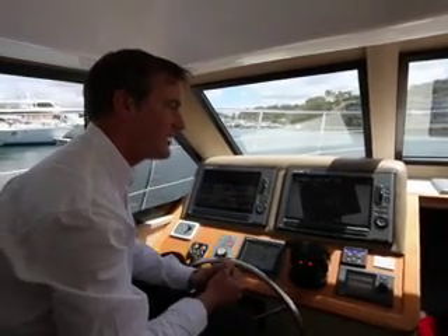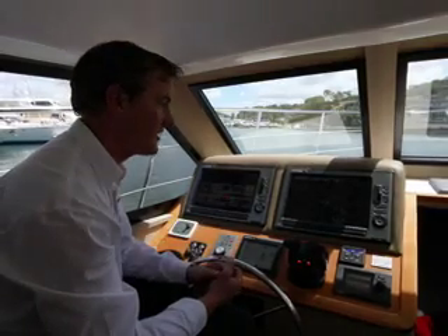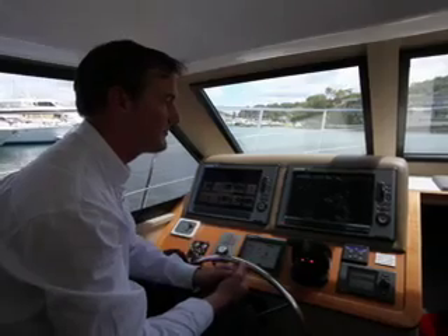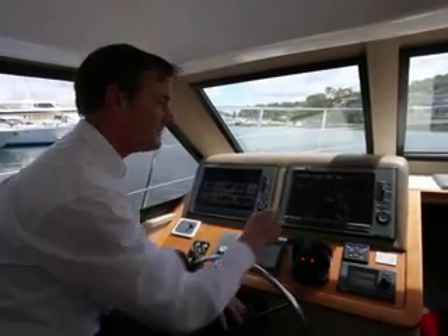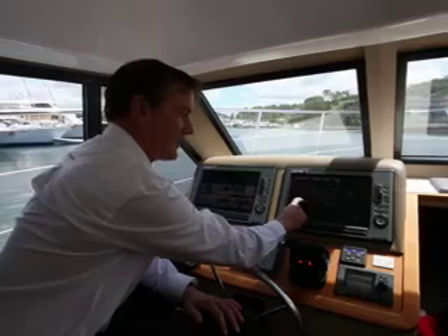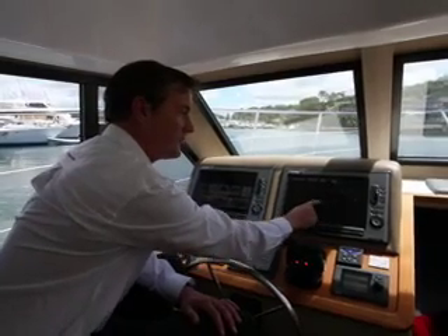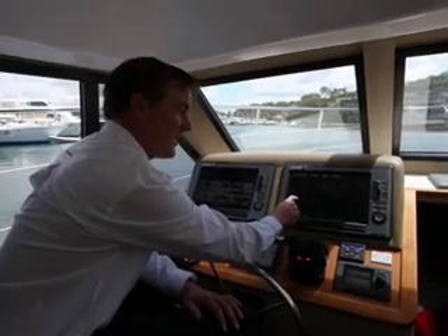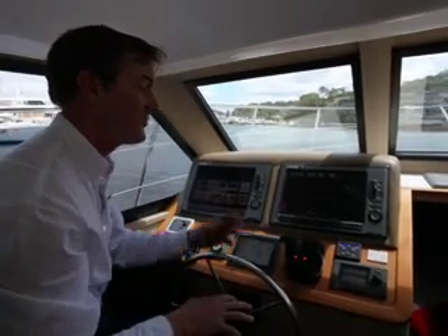There are a multitude of ways we can present our chart screen. Here we're looking at a 2D chart image but with an aerial satellite overlay. What this allows us to see is typically data that you wouldn't see on a normal 2D chart, such as marinas, buoys, and actual boats sat on anchorage or on moorings.